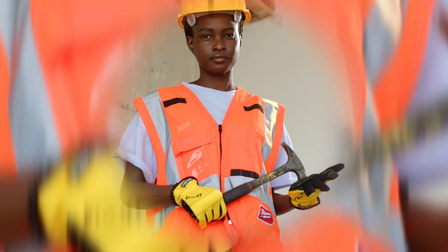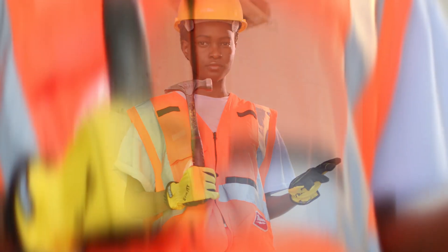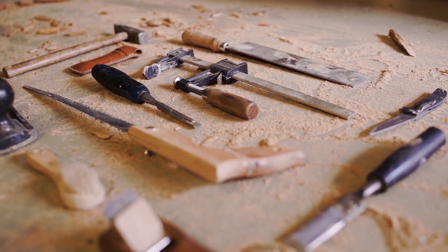Hello everyone! Today it's time for Maritime English. Let's see what tools you can meet on board and what they are called.